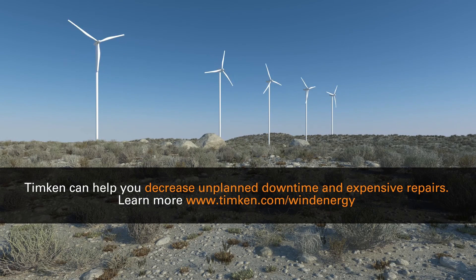Discover how Temkin TDI can help you decrease unplanned downtime and expensive repairs. Contact your Temkin sales engineer for gearbox model part numbers and request an interchange guide for ordering specifications. To learn more about our wind energy products and services, visit www.temkin.com/windenergy.